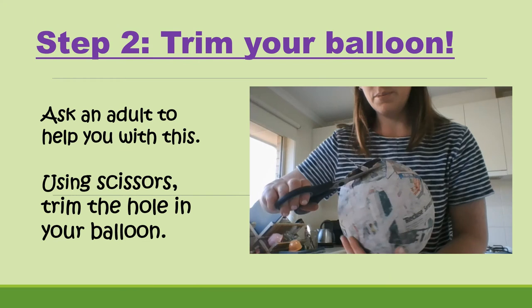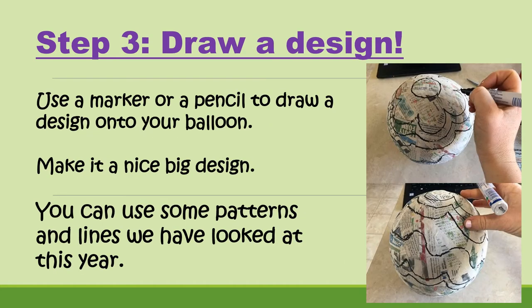Step number two is to trim your balloon. Ask an adult to help with this as well, and use your scissors to trim the hole of your balloon so that it's nice and straight.